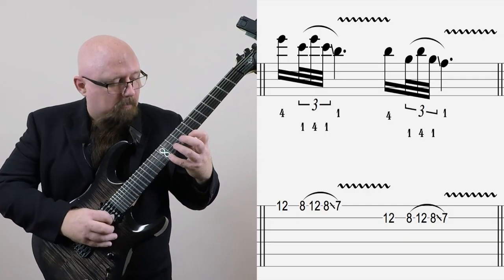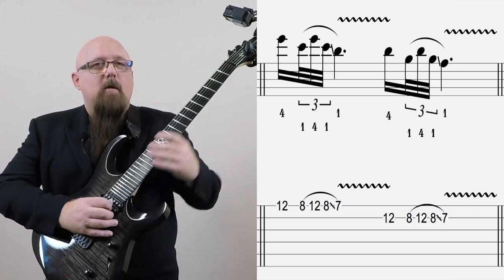Here are some simple licks based on those half step pairs. Let's play that for you.